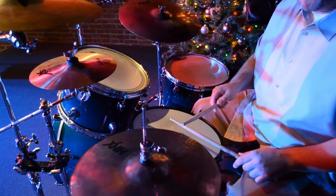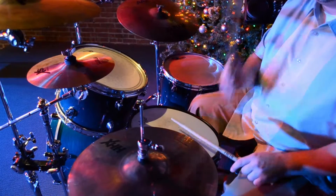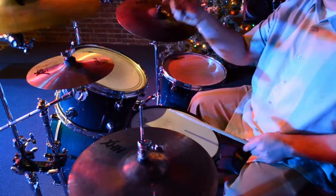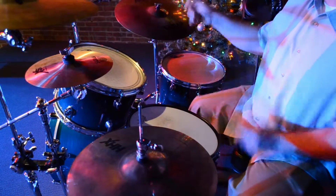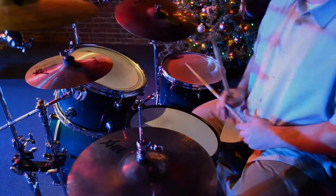Add quarter notes over that on the open hi-hat or on the crash cymbal. There you have it.